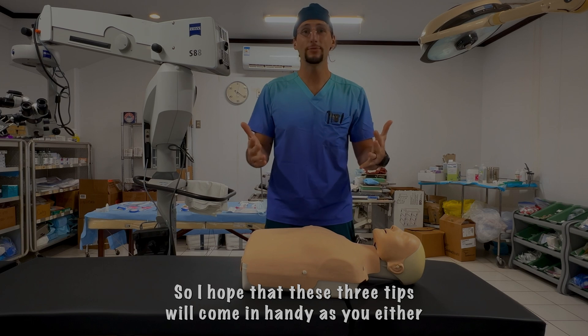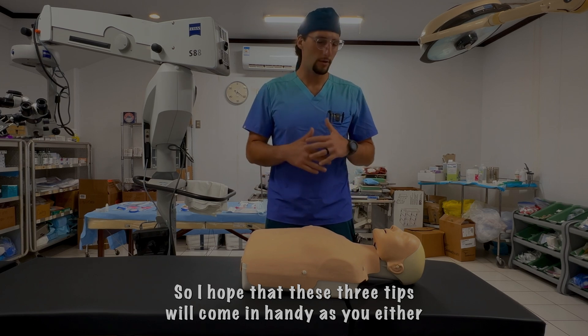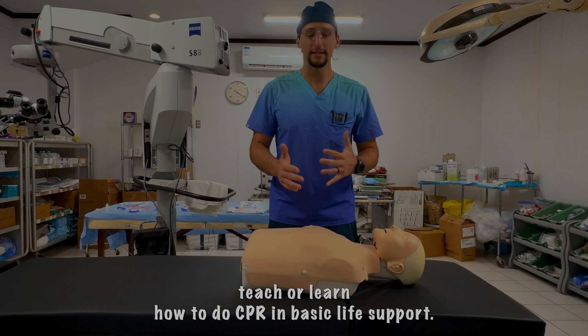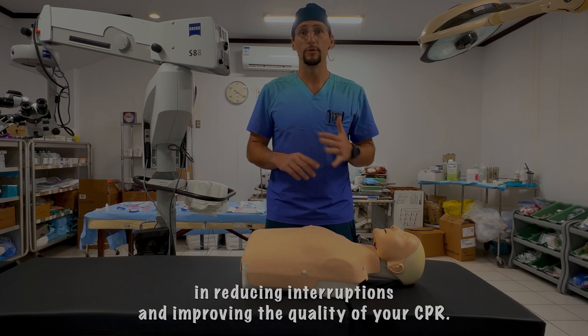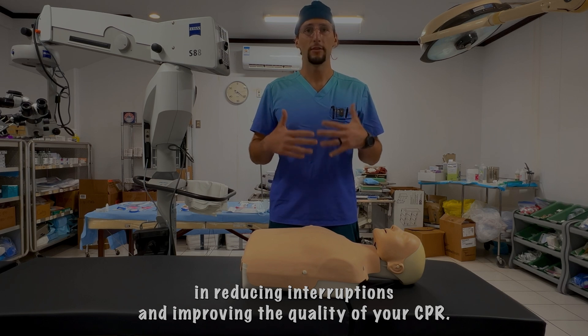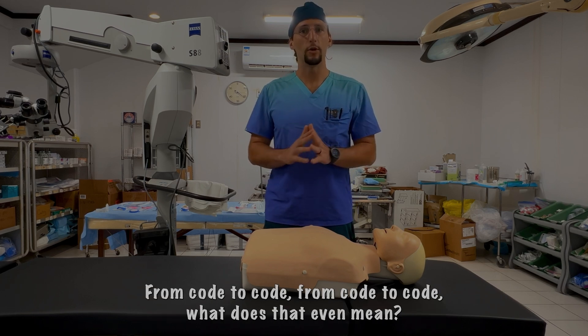I hope these three tips come in handy as you either teach or learn how to do CPR and basic life support. They are very helpful in reducing interruptions and improving the quality of your CPR.